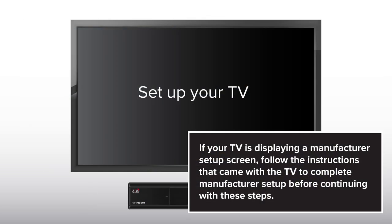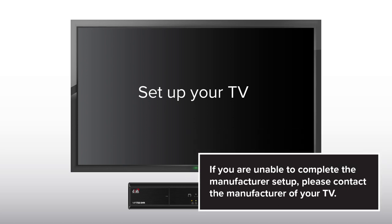If your TV is displaying a manufacturer setup screen, follow the instructions that came with the TV to complete manufacturer setup before continuing with these steps. If you are unable to complete the manufacturer setup, please contact the manufacturer of your TV.